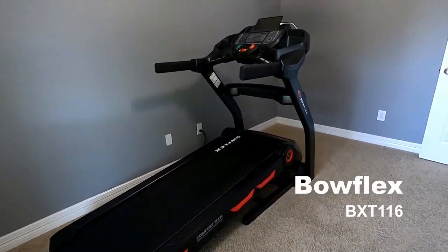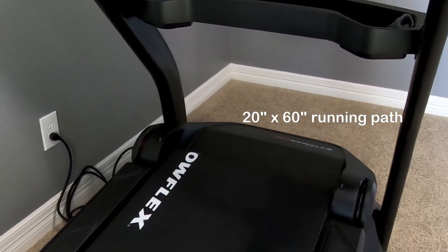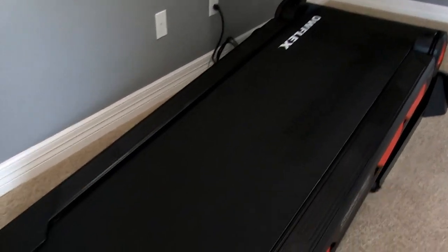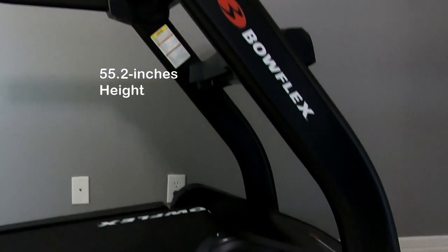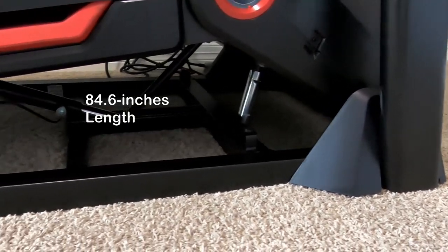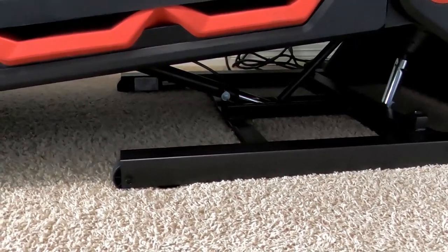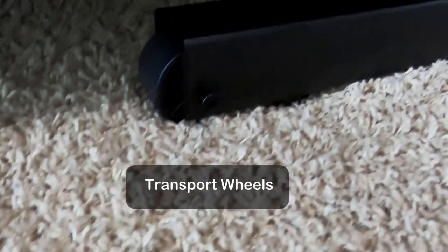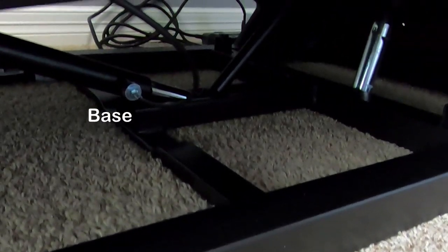The model of this treadmill is the Bowflex BXT 116. The running pad measures 20 by 60 inches. On both sides along the walking belt it has foot support rails, and it has coated handrails. It's 55.2 inches in height and 84.6 inches in length. I'm not sure about hardwood floor, but it stays pretty sturdy on carpet. It has transport wheels which are nice — it's easy to move around the house if needed.